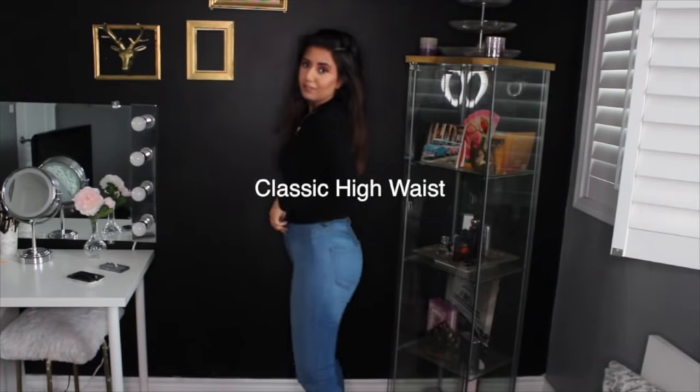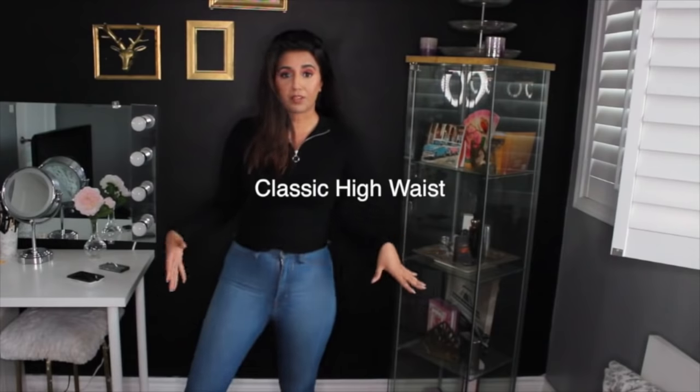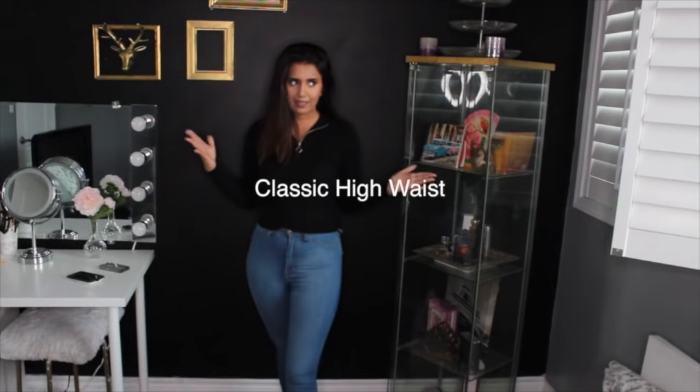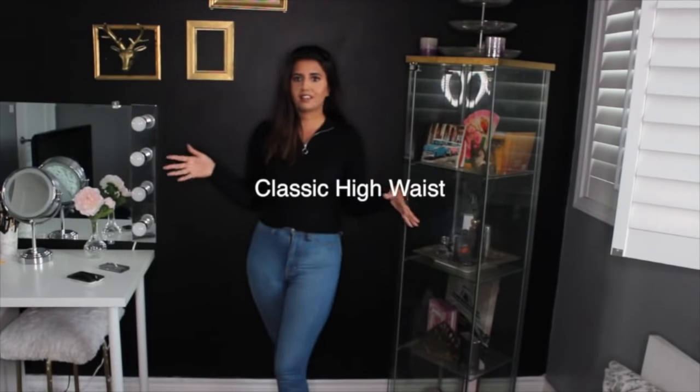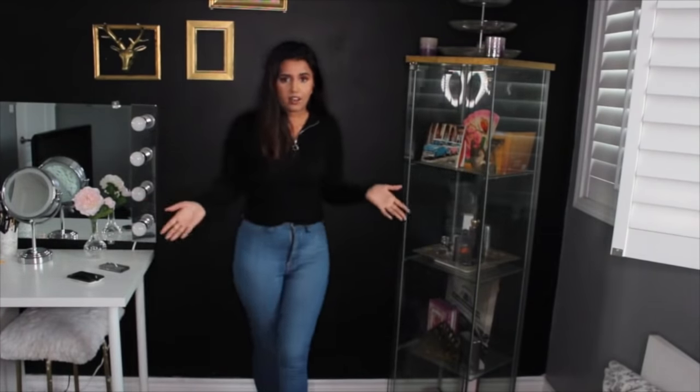Okay guys, so this is the first pair. I honestly really love this pair because it fits me perfectly. Size 3 is exactly my size — I honestly just guessed that 3 was my size. But this one is my favorite. Whenever I post pictures in it on Instagram I always get comments like 'where are your jeans from?' or DMs about my jeans. So it's Fashion Nova, you guys.